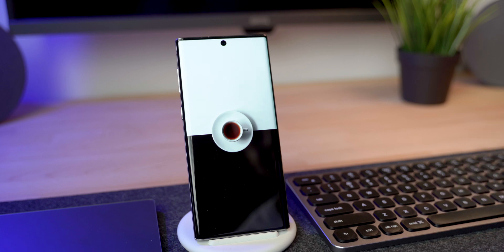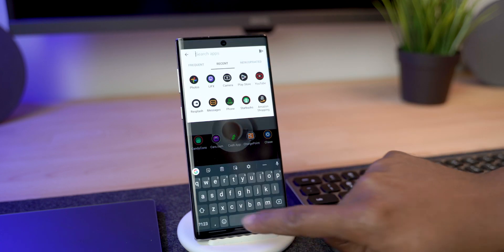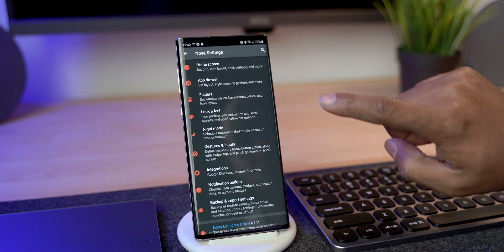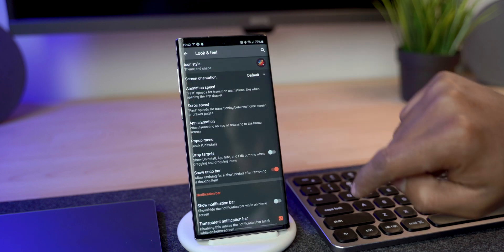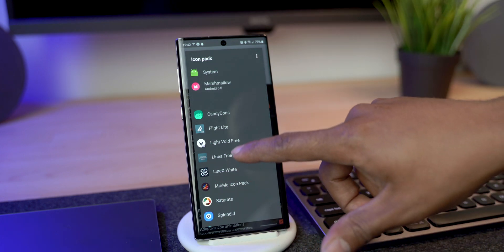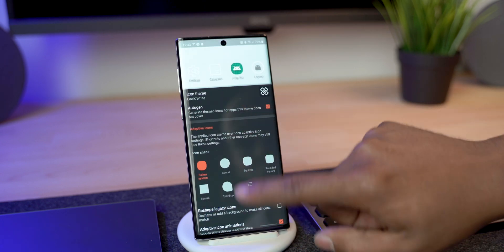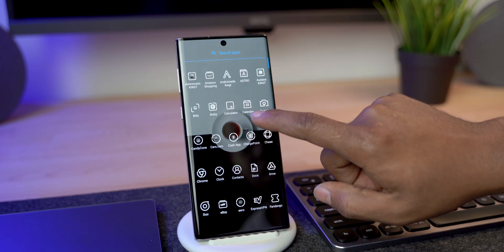Next we're going to change the icons to the Line X White icon pack. Go into Nova Launcher settings — search for Nova, open Nova Settings, go into Look and Feel, then Icon Styles, and select the icon pack once you've downloaded it. It's called Lines X White. There are different versions, but this is the one used in this setup. Once you select it, go back home and all the icons have changed.